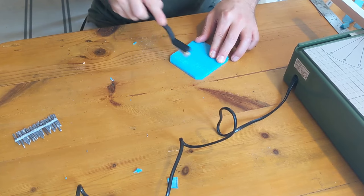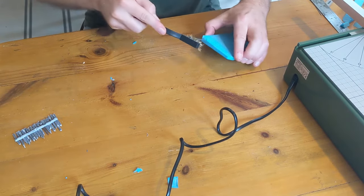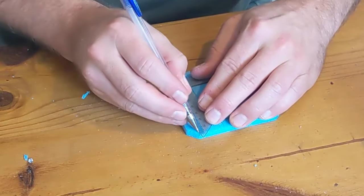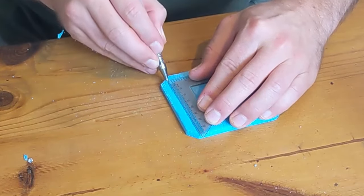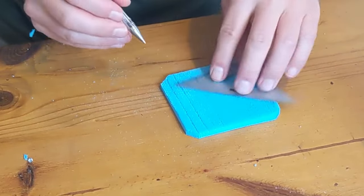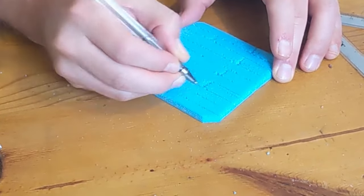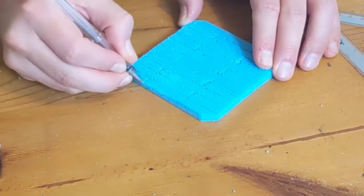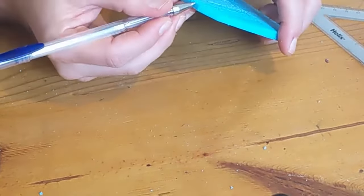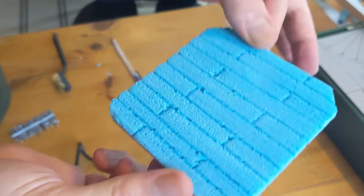I've also got a whole video about how to make XPS foam look like wood. Once I'd got the grain into the wood, I then scored some lines with a pen. You can use a knife, but for wood planks it's better to use a biro. I added some sideways marks as well and some vertical ones on the sides, so they all started to look a little bit more like it was made out of planks.